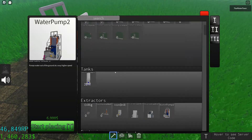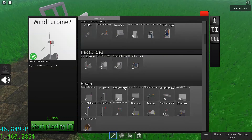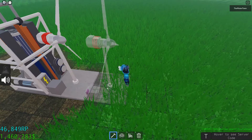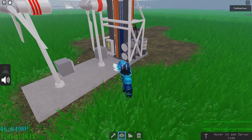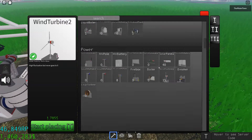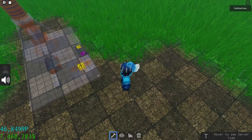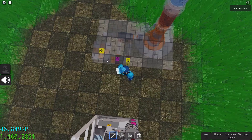I like to power it with two wind turbines. The next step is I would recommend using geothermal wells because they don't cause pollution and you don't